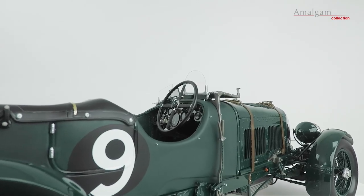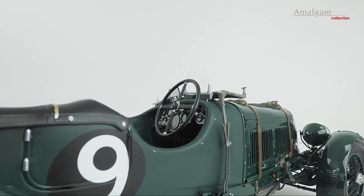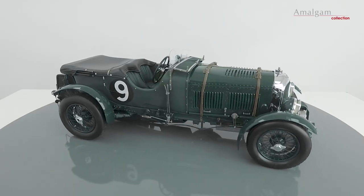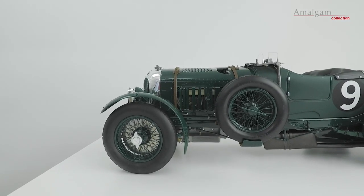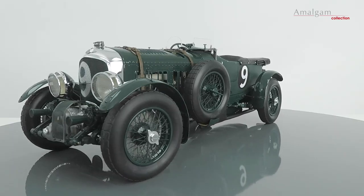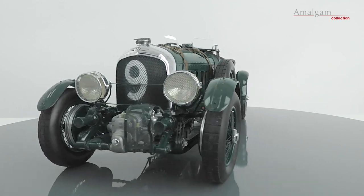If you own one of our models of the 1929 Bentley Birkin Blower, we hope you appreciate the passion we have brought to making the best models in the world and trust it will bring you great pleasure. If you have any questions about this specific model or any of our models, we are always available by email or phone.